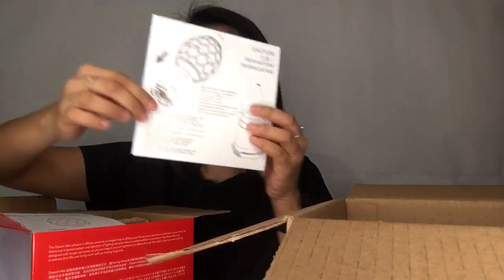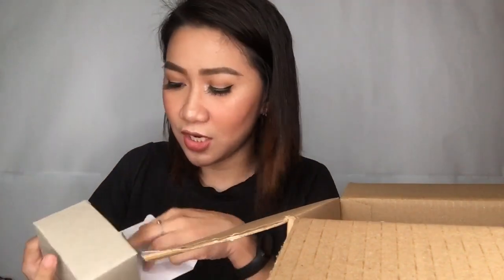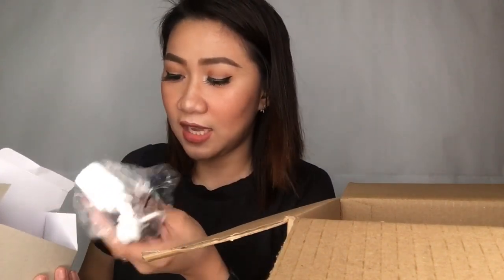The thing that you will get here — so first, this is a very big box. So this is the Desert Mist. I have the manual on how you will use this thing — the diffuser. I'll just pull it out. We have this little box — I guess this is the charger. Yes, this is the charger. And it's like a laptop charger.